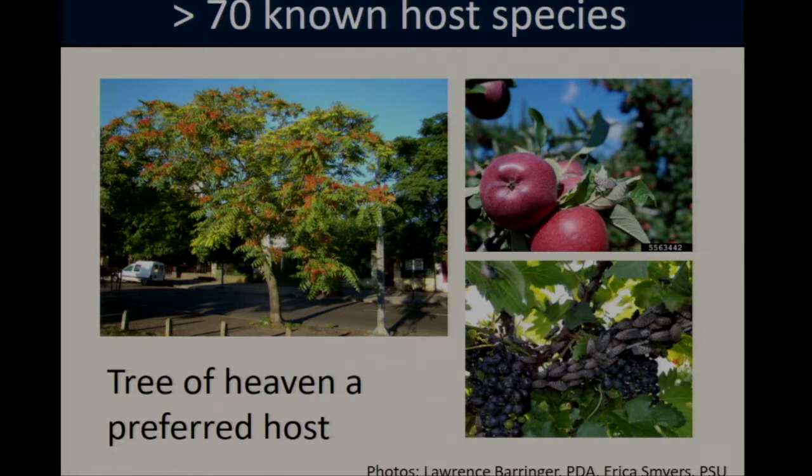In this picture in the lower right-hand corner you can see masses of adult flies, and one of the challenges with spotted lanternfly is that these insects have an aggregation behavior where they cluster in large numbers on a given host plant when feeding, which can really exacerbate feeding damage.